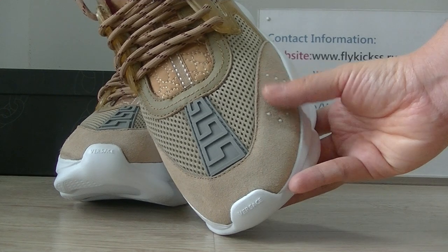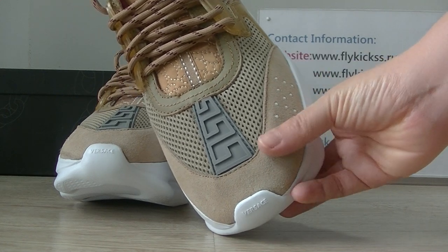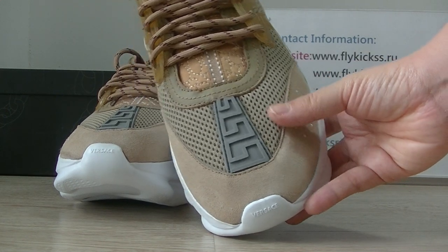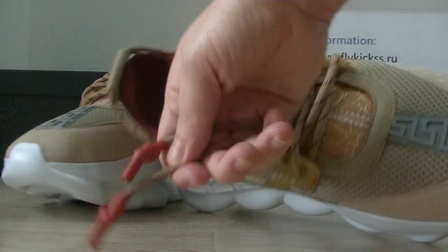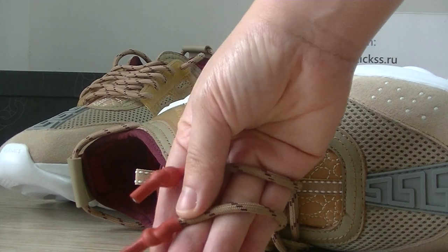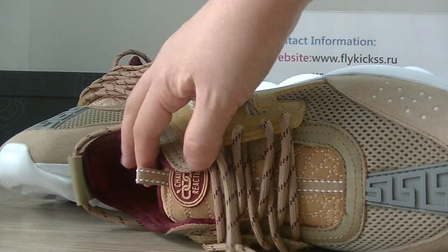This part is the golden suede material — that's very comfortable. We can get the shoe sizes. Check the shoe sizes, the last tip, and the shoe tag.